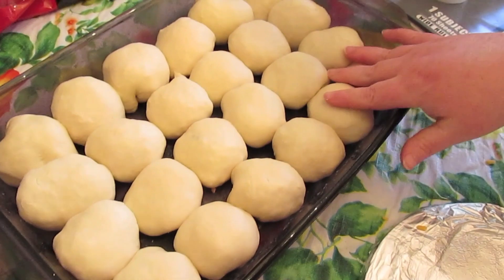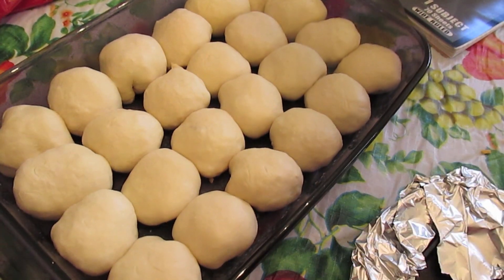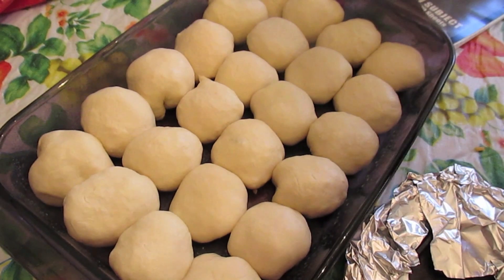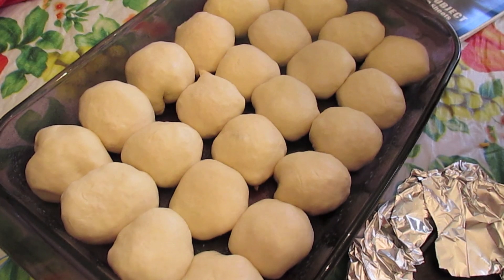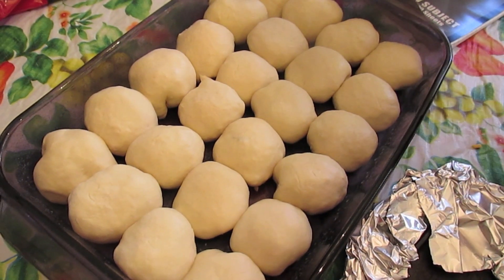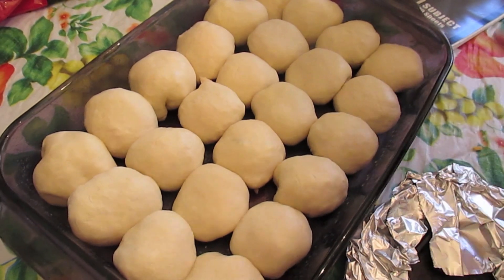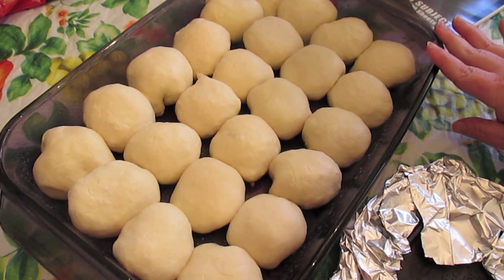So I've got two rolls of pepperoni and two rolls of ham. Now, before I put them back in the oven with just the oven light on for them to rise again, I'm going to brush them with some melted butter with garlic powder and some Italian seasonings. Then I'll brush them and put them in the oven and let them rise with just the oven light on.